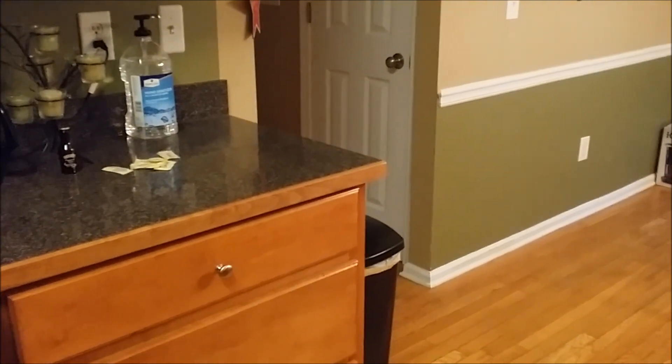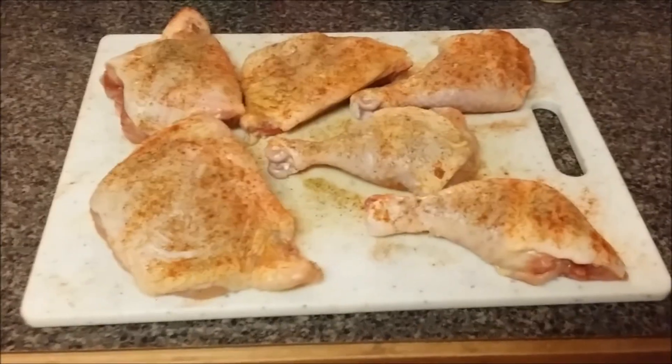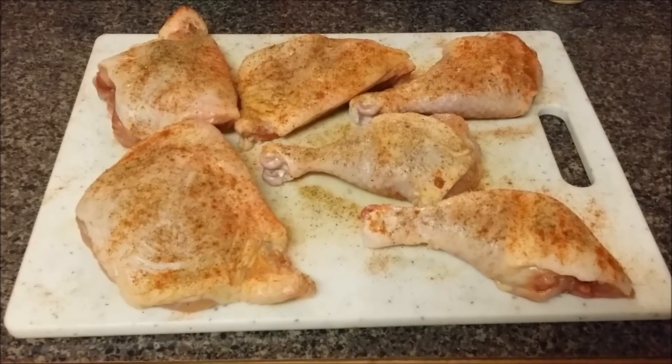Got my hand sanitizer. Everything's sanitized — we're first country Southerners, we believe in it. That's what's going down.